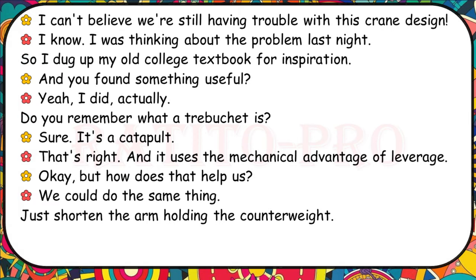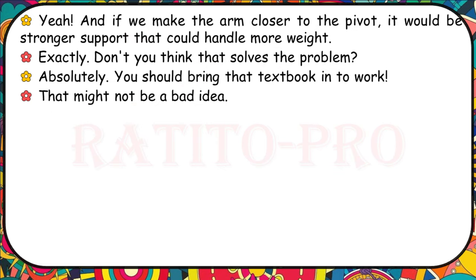I can't believe we're still having trouble with this crane design. I was thinking about the problem and dug up my old college textbook. Do you remember what a trebuchet is? It's a catapult — it uses the mechanical advantage of leverage. We could do the same thing: shorten the arm holding the counterweight. If we make the arm closer to the pivot, it would be stronger support that could handle more weight. Don't you think that solves the problem? Absolutely.